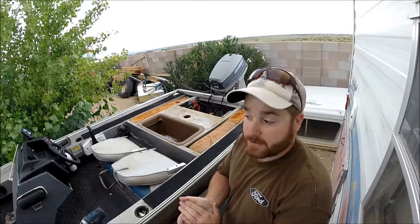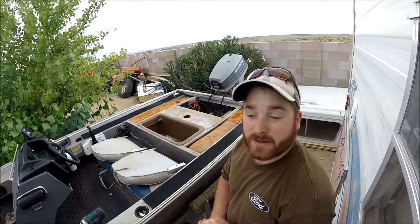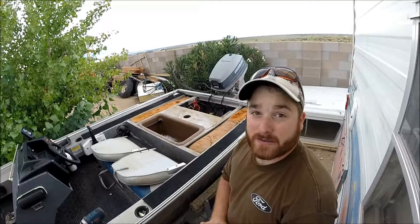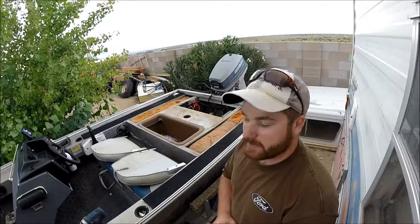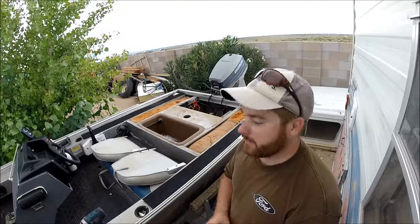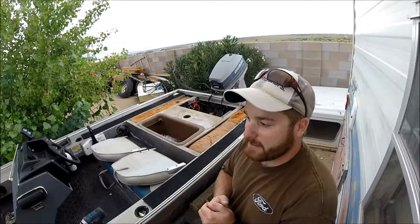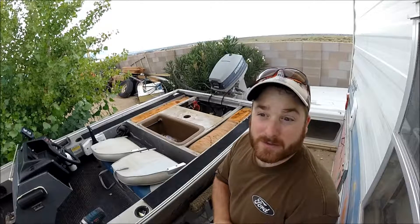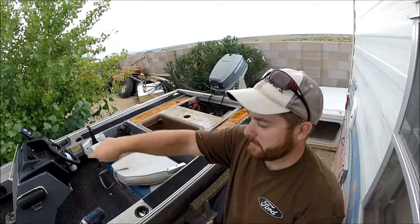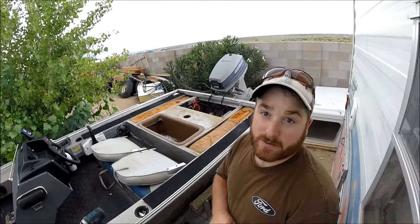All right, well, that was it. It took me about 20 minutes. It's just now starting to rain, so about perfect timing. I'll get back to you guys when I'm doing the front bilge pump and doing all the piping and everything for that, and then we'll do the lift for the trolling motor foot pedal and the front little compartment. So I'll get back to you guys then.